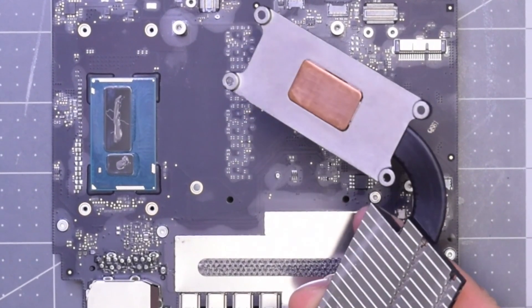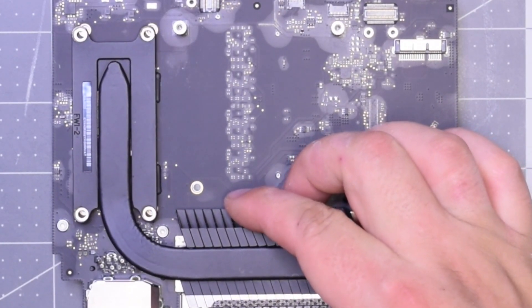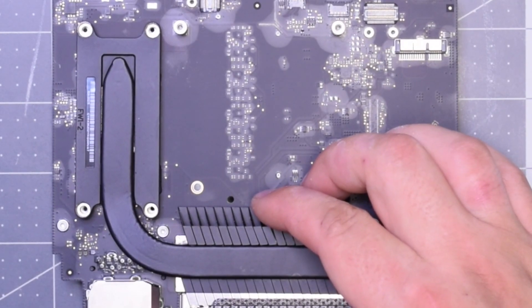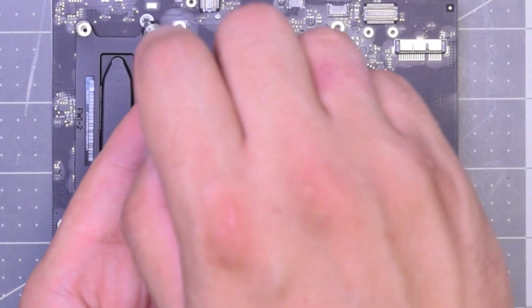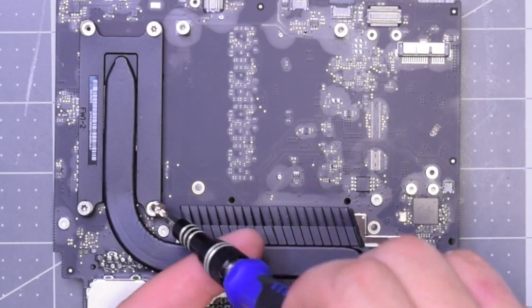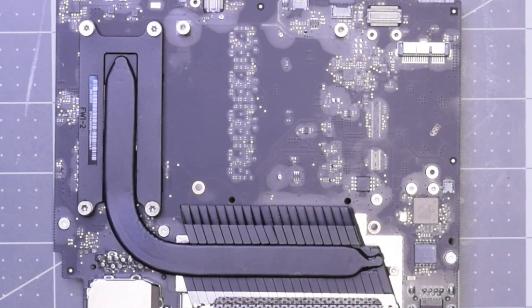Apply a stripe line on the GPU as well. We can place the heat sink back — it should smear the thermal paste on the rest of the die with the pressure. Go ahead and reinstall the four T10 screws, one on the opposite perpendicular corner at a time, slowly screwing them in.